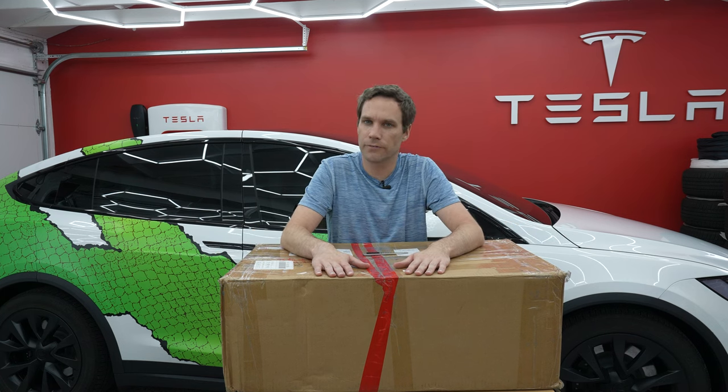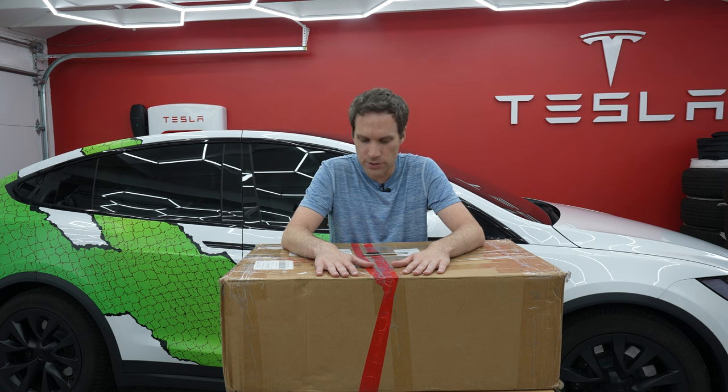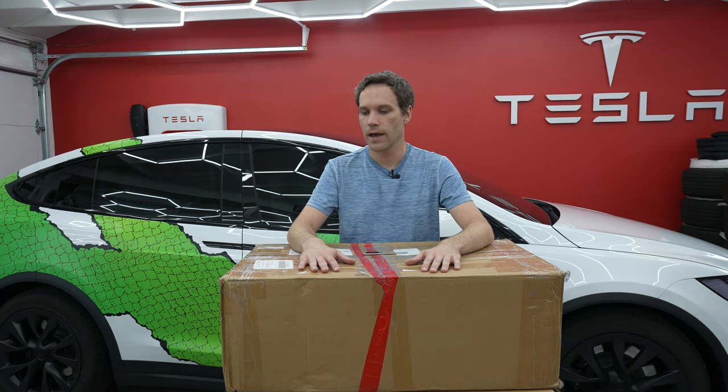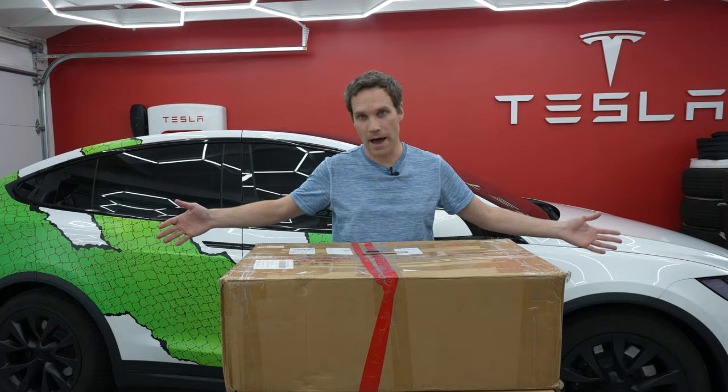We have shown you guys a lot of different Tesla products from different countries and today is a very special day. We have the Cyber Vault. This is a product specifically made for Tesla China and today we're going to go ahead and unbox it, check it out, and tell you all about it.